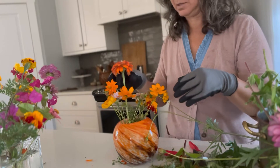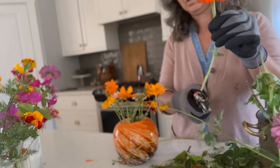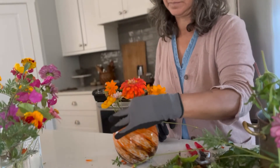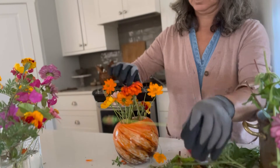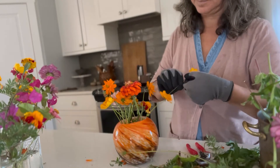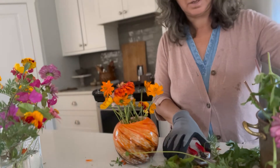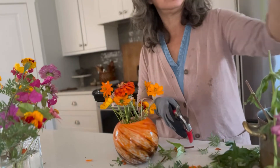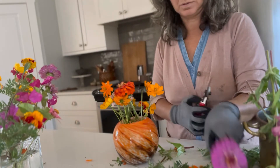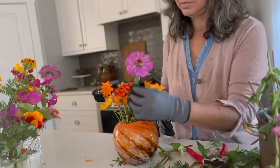It's a pretty orange one — just need to go a little lower with that. Gorgeous fuchsia.